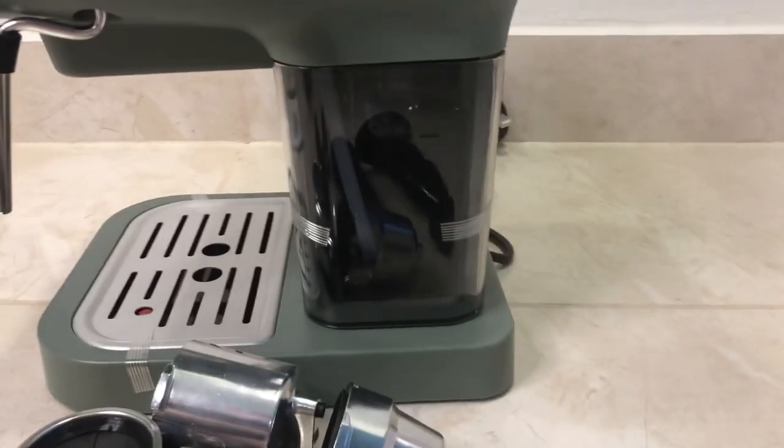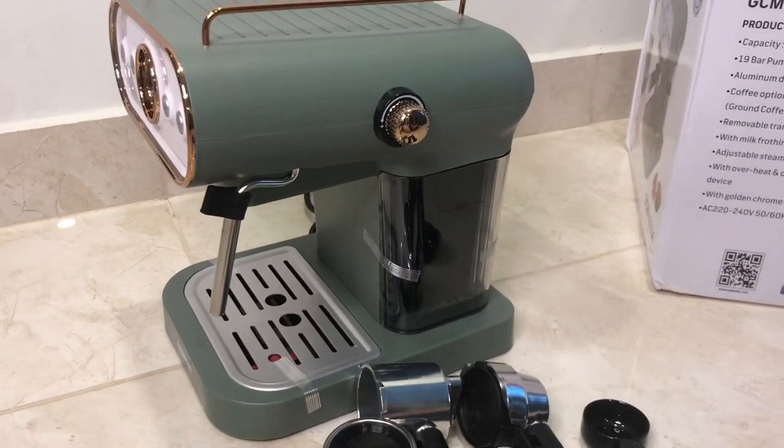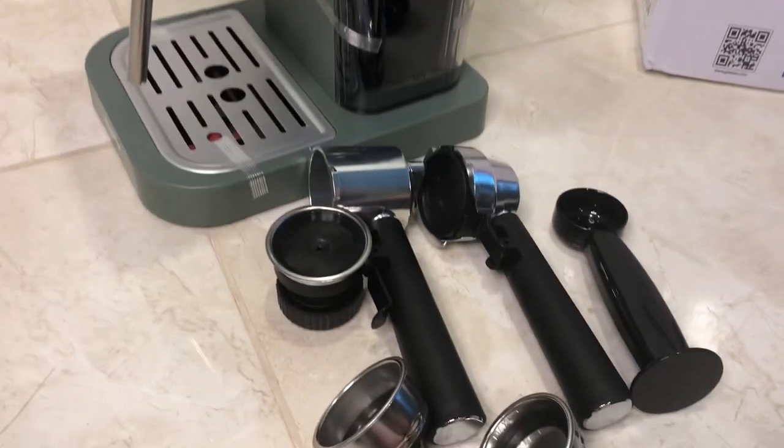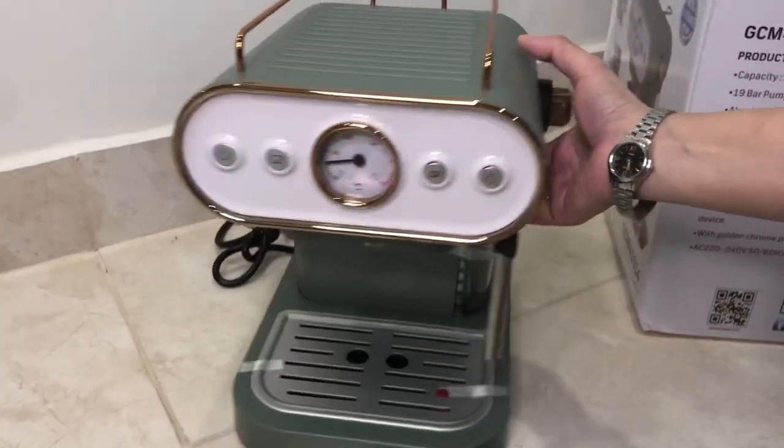I will set it up and then give it an honest review. After making coffee, I will show you how it works in 3-in-1 mode. I am sure it will work well, inshallah.